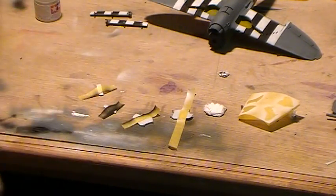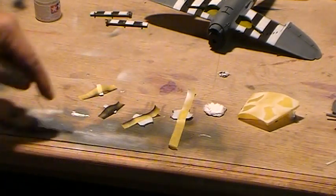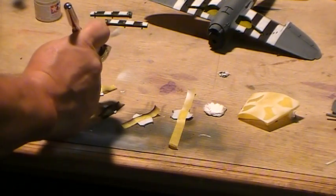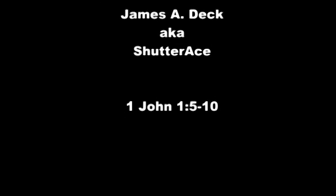We'll just shoot them with some black here and we're pretty much done at this point — you can see the rest of it's done there in the background. That's it — painting invasion stripes. God bless, have a great day.